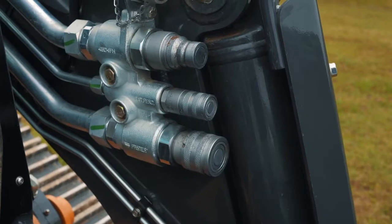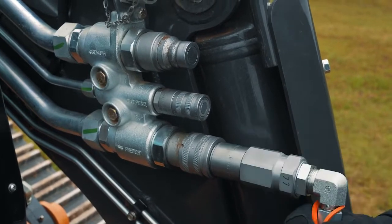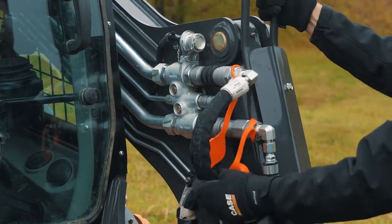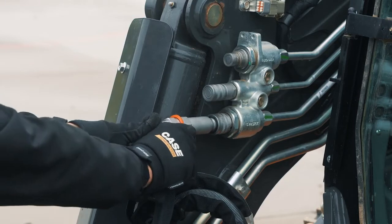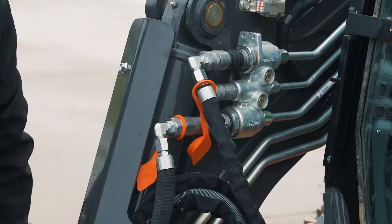After you connect everything mechanically, you want to connect the hoses. Make sure that your lines are depressurized, and then make your connection on your left-hand side on the three-quarter couplers. Once you come around to the right-hand side of the arm, you're making the same connections — depressurizing the cylinder, the quick disconnect block, and then making your hose connection there.